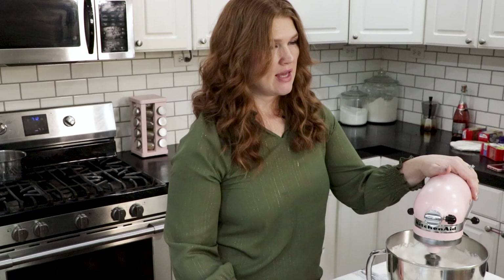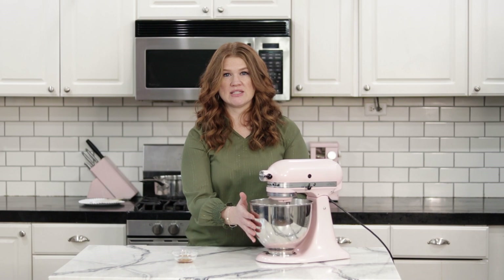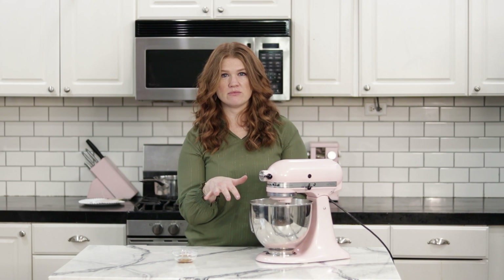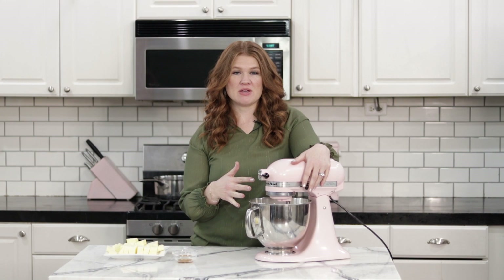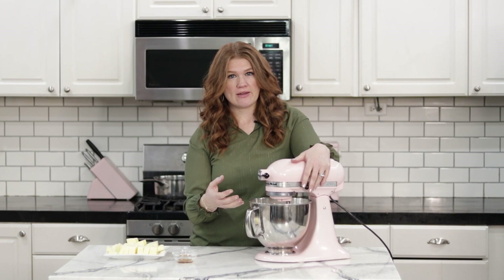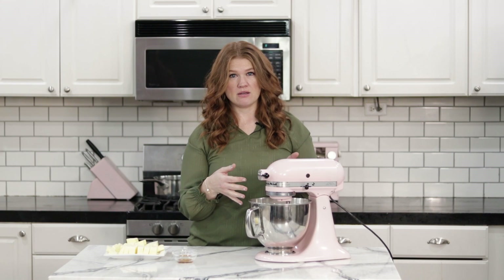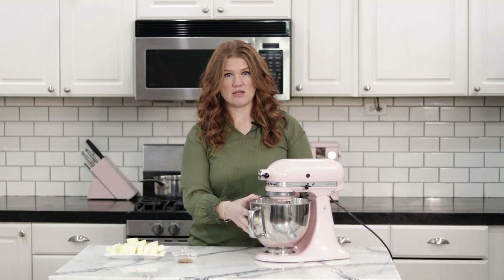Switch the mixer to high and run it for 10 to 15 minutes. The bowl is still really hot and you can't add the butter when it's this hot, so it needs to cool down quite a bit. After about 10 to 15 minutes of whipping, it'll still be a bit warm, so I like to put mine in the fridge for about five minutes just to cool it off a little more — then it'll be the perfect temperature to add the butter.